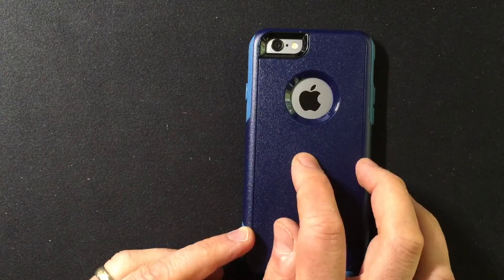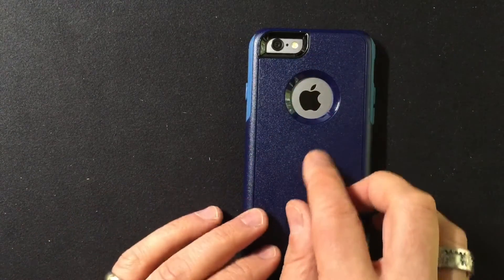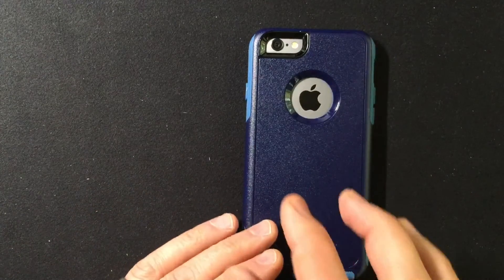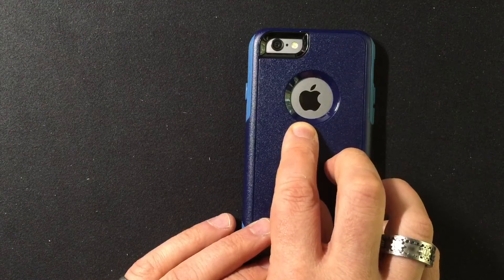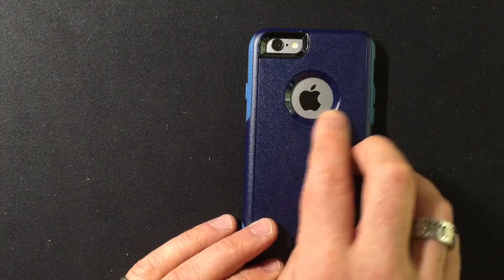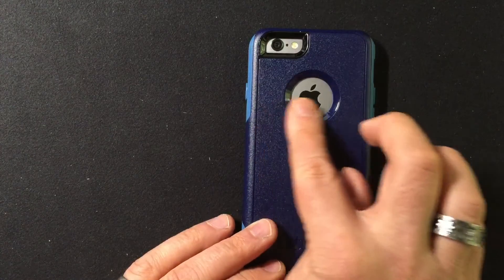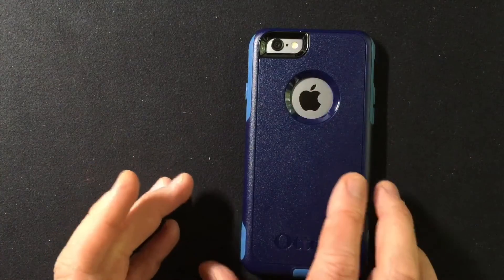As I've said in other reviews on video, I don't understand a case that is so beautifully protective and then has a cutout so that the Apple logo can get scratched up. It just doesn't make a lot of sense to me. I do understand that there are people who want others to know they're using an iPhone, but personally I would have preferred this were completely covered. I'd probably be inclined to put a screen protector over that portion to keep it protected if I'm using this case.